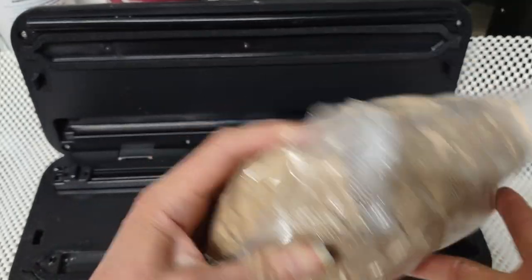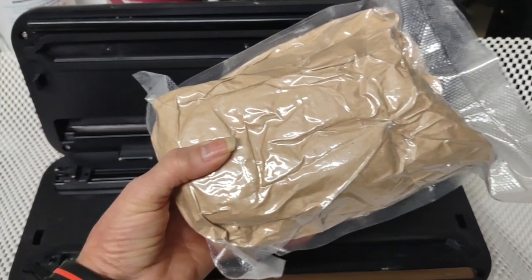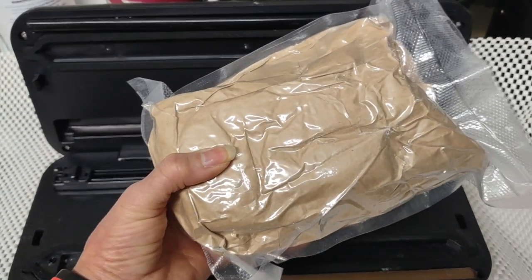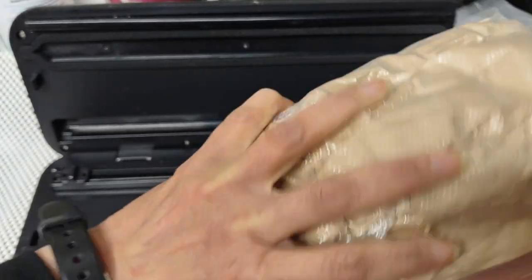Hello, so I'm here to show you how to package, pre-package any kind of flour. What I do is I buy sprouted organic flour, not just unbleached, but organic and sprouted. And this is for the long term.